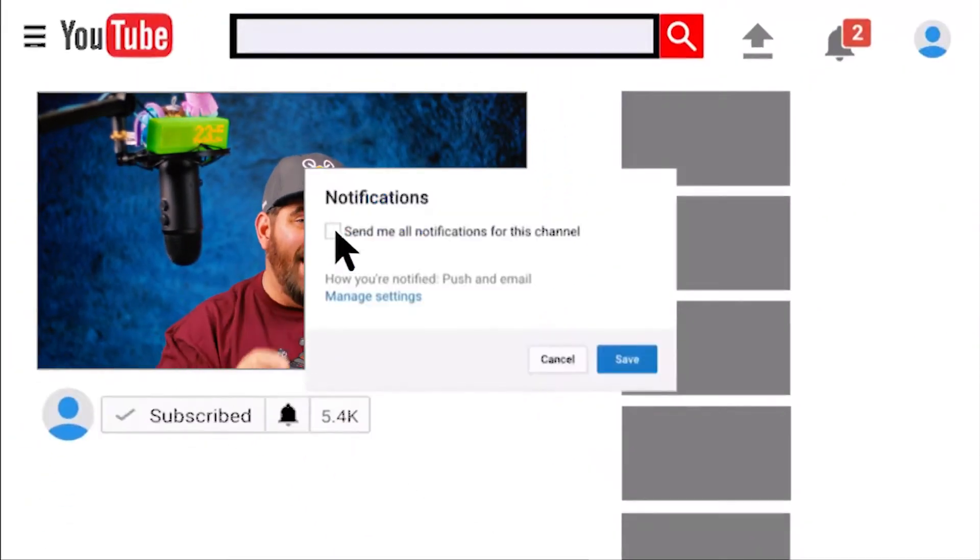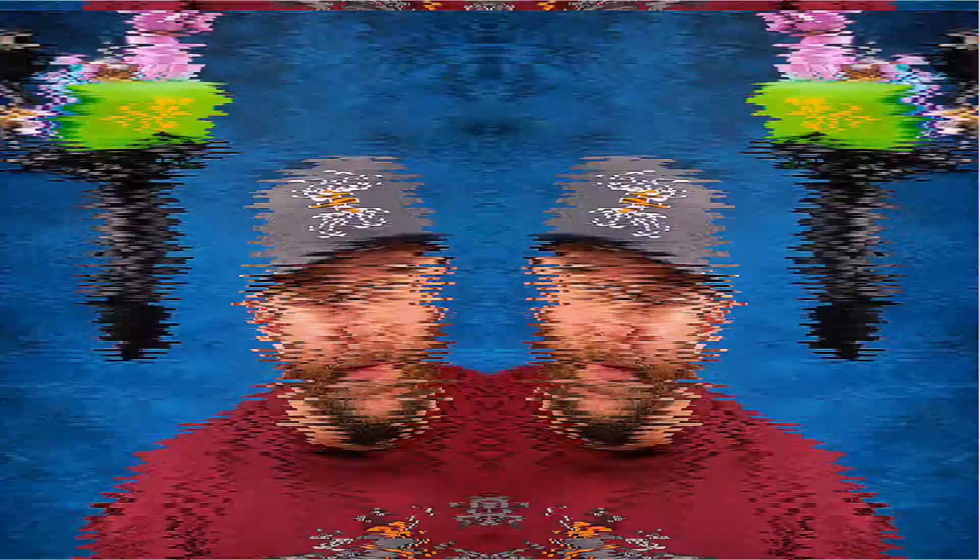We'll look at what we got, see if it's worth what we paid, and I'll give my thoughts on the different items. Before we get started, slam that subscribe button and hit that bell icon — it's completely free but it helps support this channel and keeps you in the know when I post videos. If you like what you see, maybe hit that like button too.